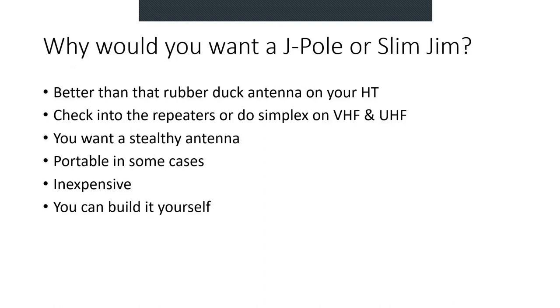So why would you want a J-Pole or a Slim Jim? Well, it's better than that rubber duck antenna on your HT. If you have an HT and it doesn't work well in your house, you might want to use a J-Pole or Slim Jim, either inside or outside. You might want to get on the repeaters or do simplex on two meters or 70 centimeters. You may be in an HOA and want a stealthy antenna, or you might operate portable. J-Poles are generally inexpensive — this might be the first antenna you get after getting licensed. And you can build it yourself.